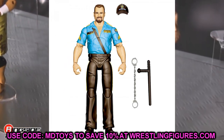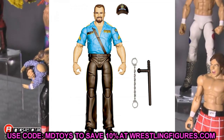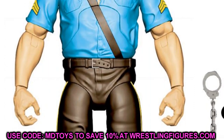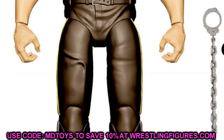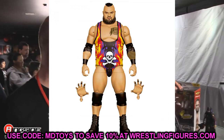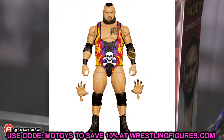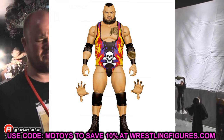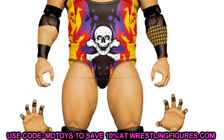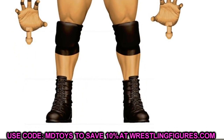Moving to Elite Series 90 — we have Big Boss Man, kind of a re-release with a new head sculpt, handcuffs, nightstick, and hat. It looks like they updated the figure a bit compared to the Network Spotlight and Elite 14 versions, and he'll have double jointed arms. Also in Elite 90 is Bronson Reed with his Bam Bam Bigelow-inspired gear — this figure looks great, very poseable, nice sleeve, great head sculpt, and grabbing hands. He should be on ball joints, so Bronson Reed's elite looks really nice.